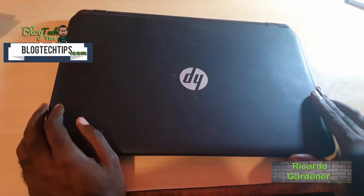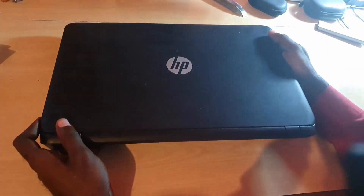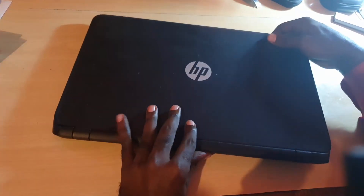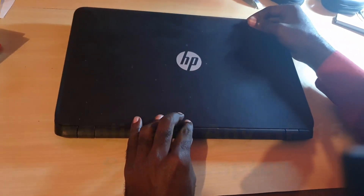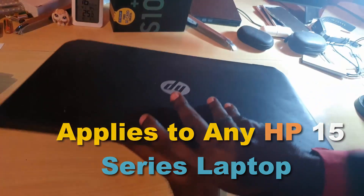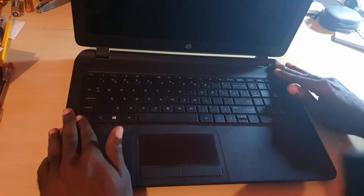Hey guys, Ricardo here. Welcome to another blog tech tips. As you can see, I have an HP laptop. This particular HP laptop — and this guide can apply to any HP device — has keys that are not functional. The keyboard is damaged, so we're going to replace it. This guide is to show you how to change the keyboard, so let's get straight into it.